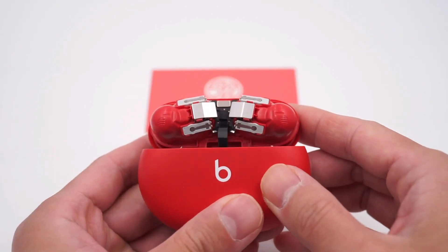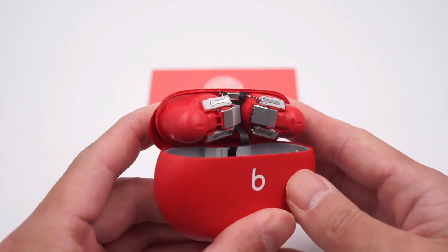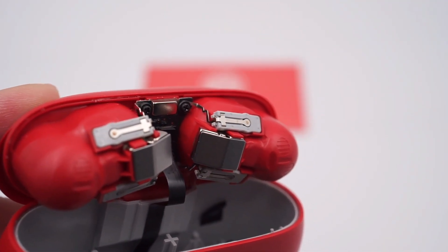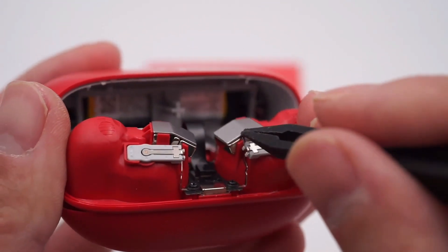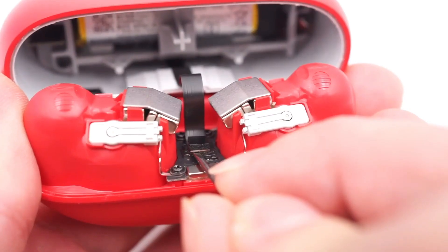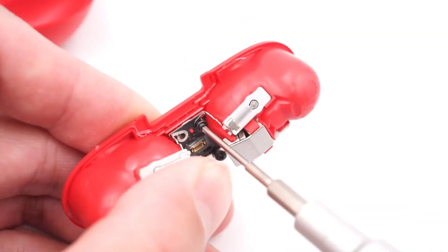The small board is fixed by four screws and exactly presses the elastic mantle plate of the charging contacts. There is a magnet at the opening of the case lid to attract it. The pogo pins are welded to the elastic mantle plate, and then the elastic mantle plate is fixed on a plastic bracket. There are two large magnets to fix the earphones when charging. Disconnect the PCB and continue to disassemble. Remove the four screws fixing the small board.